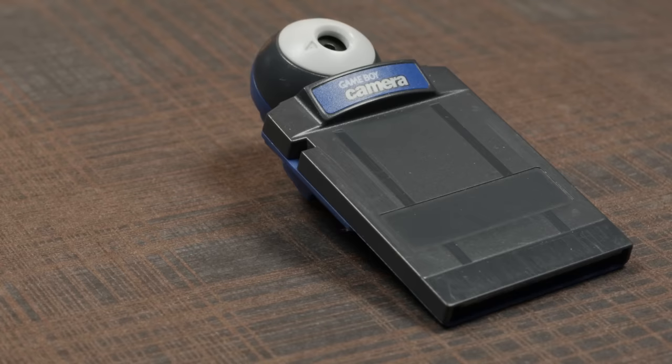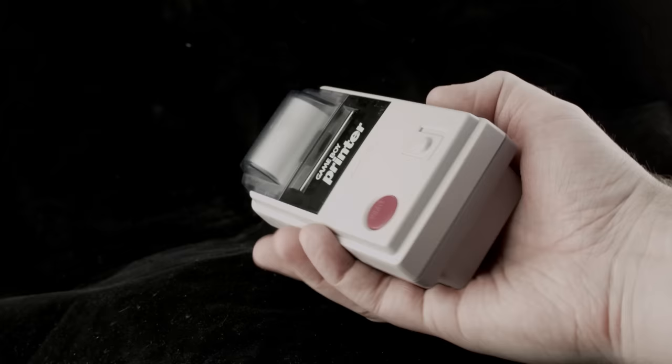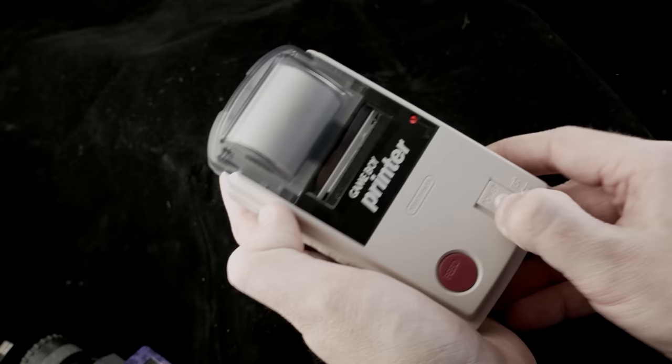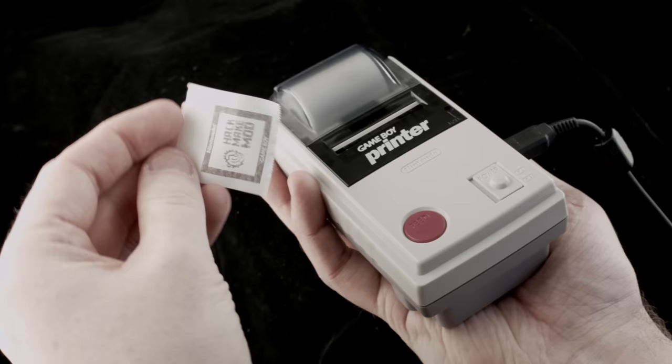The Game Boy Camera could store up to 30 of these images. The only way to get images off the cartridge was to use this amazing accessory — the Game Boy Printer — an ultra-portable thermal printer that produced postage stamp-sized prints right there in your hand, powered by batteries. Just listen to the sound it makes. So cool!